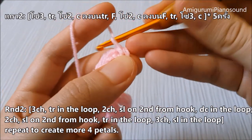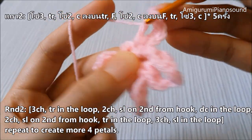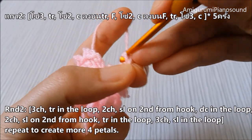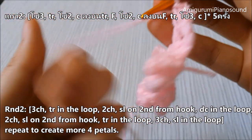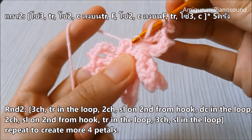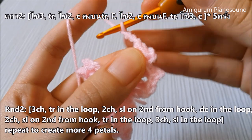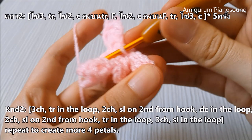Just repeat the process: one, two, three chains, triple crochet on the loop. Two chains — one, two — slip stitch, and double crochet. Two chains — one, two — slip stitch on the loop, and double crochet. Two chains, slip stitch on the loop, and triple crochet. Three chains — one, two, three — and slip stitch.